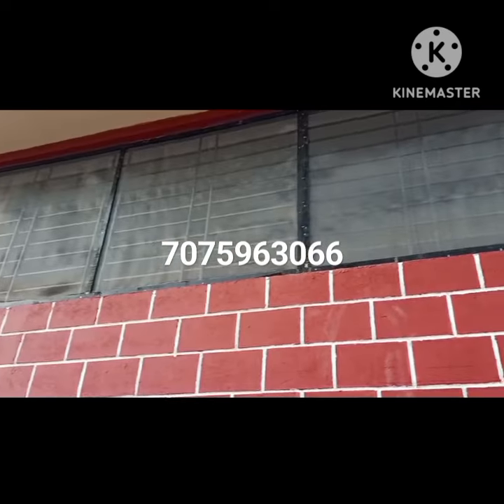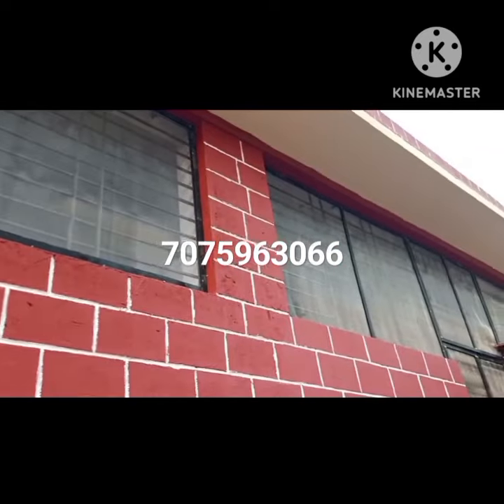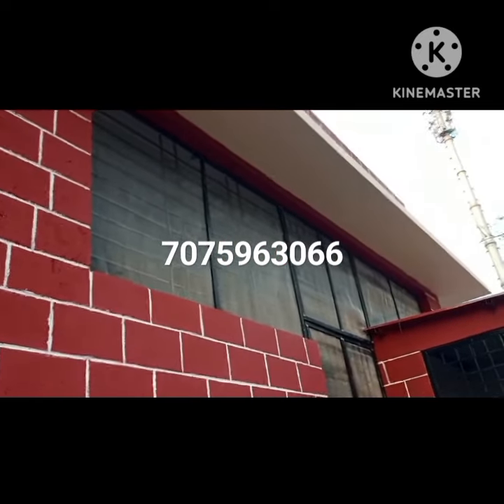After fixing, you can see how it looks. The charge is 120 rupees per square feet with installation.